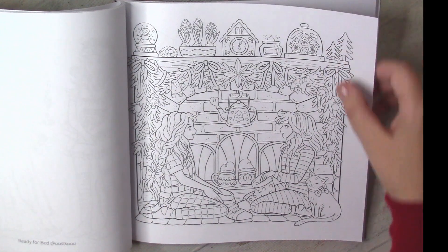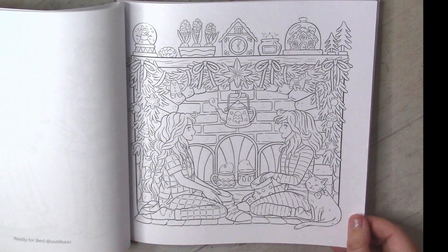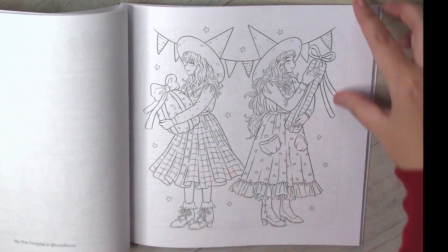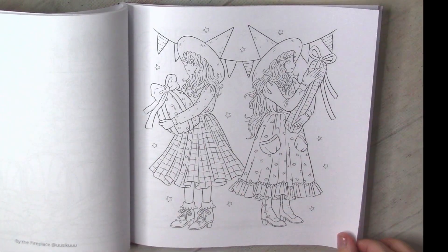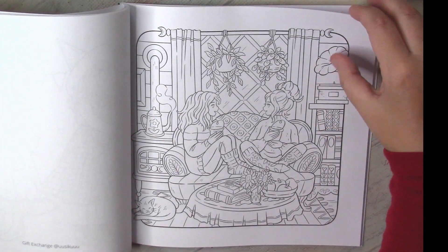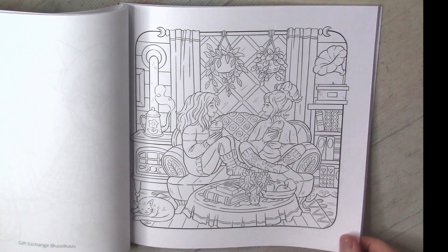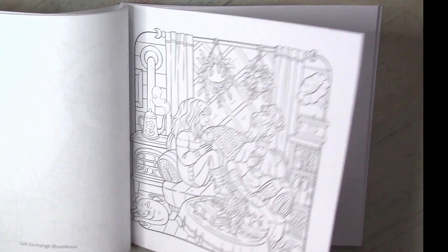Another perfect Christmas page. I will definitely select something for December. They started to wrap gifts for the evening. This one you can color in December, January, or February.